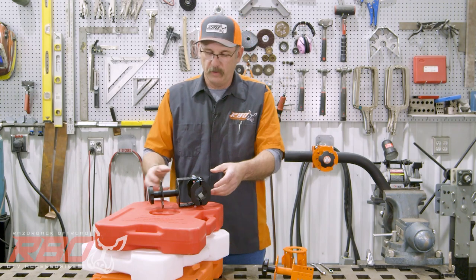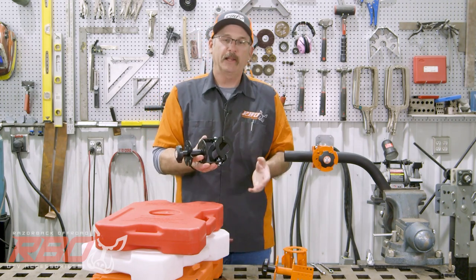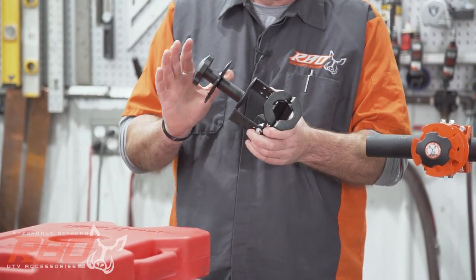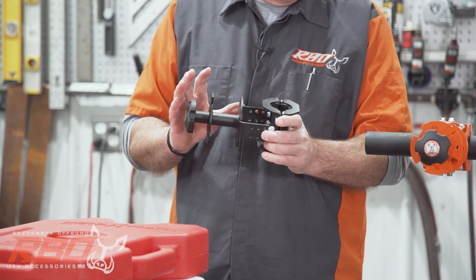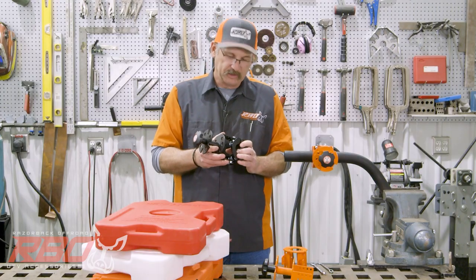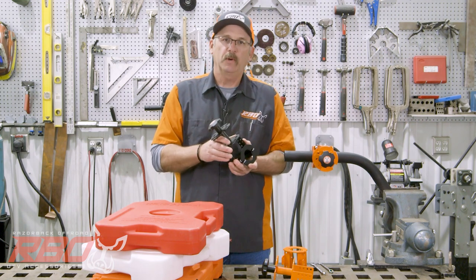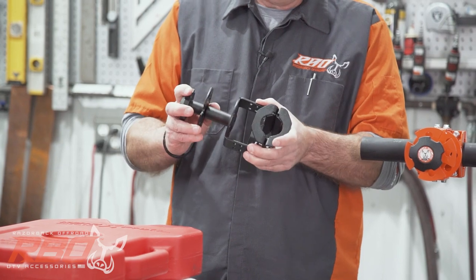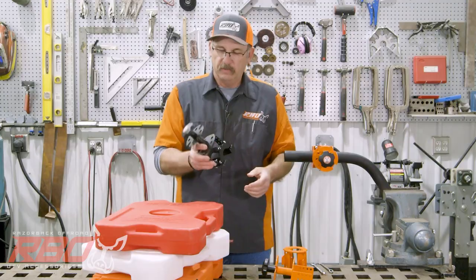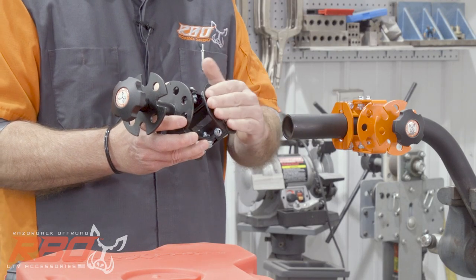Hi, I'm Chuck with Razorback Off-Road. Today I'd like to share with you the latest bracket we're bringing to market — our Rotopax roll bar mount. What we really recognized within the industry is there are a lot of people out there running side-by-sides, Jeeps, and things like that that don't have our cargo rack and wanted a better way to mount their Rotopax onto their roll bar, so we developed this mount. We offer this mount in three different sizes.